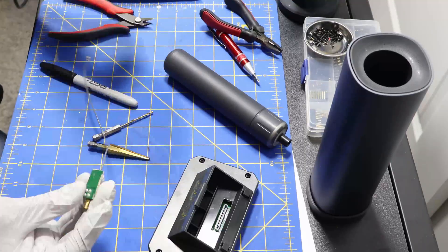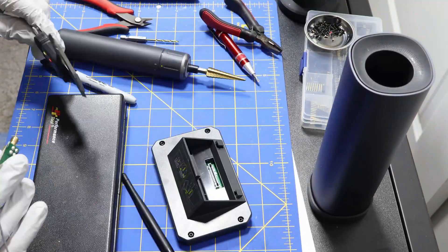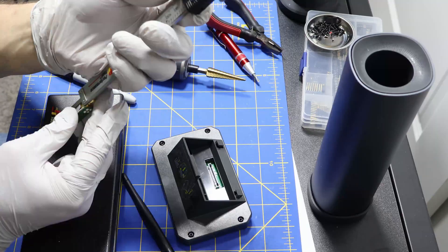Speaking of done, please enjoy this inspirational build montage while I go get some coffee. Be back soon.